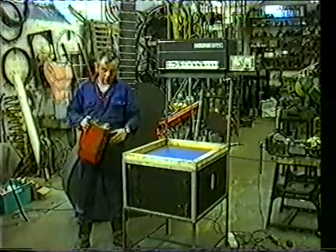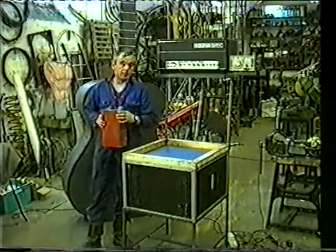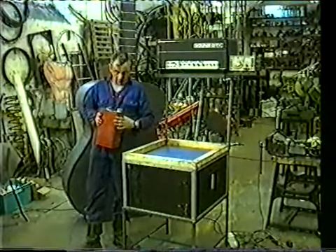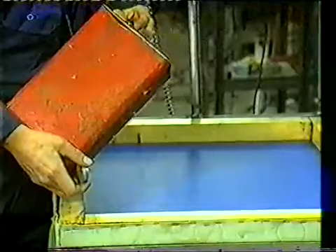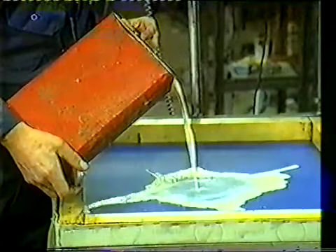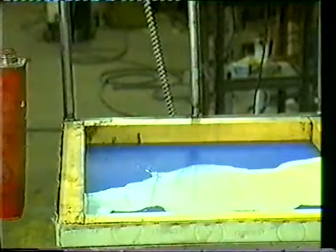Here we have the first test of the liquid vibrating Chladni effect machine. We have white cut - the stuff used in off-cut stores - which has the advantage of being white so it's sharp on the screen and won't smell horrible. There's an 80-pound speaker down here. Let's try it with just a little at first and see what it does.